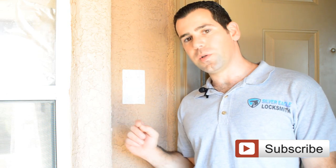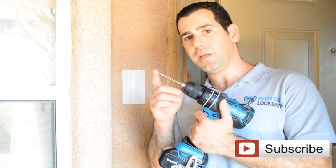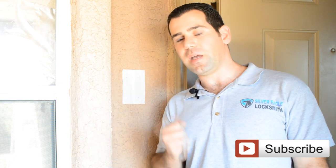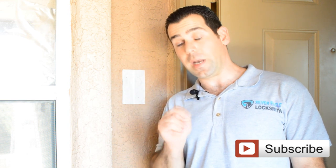After we mark the holes so we know where to drill, we can move forward and actually drill the holes with the provided drill bit. This installation is completely wireless, meaning there is no existing doorbell that we have to take off and wire. I will explain how to do it with an actual wired installation — the only difference is two wires that you have to connect, and I will show you where.